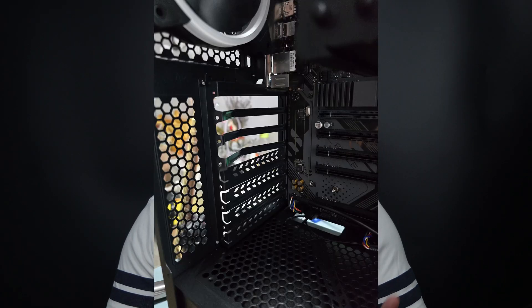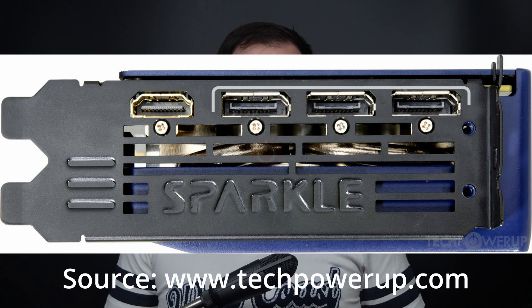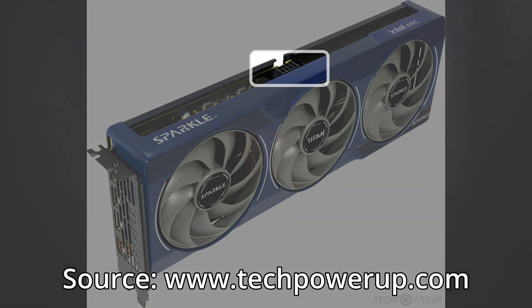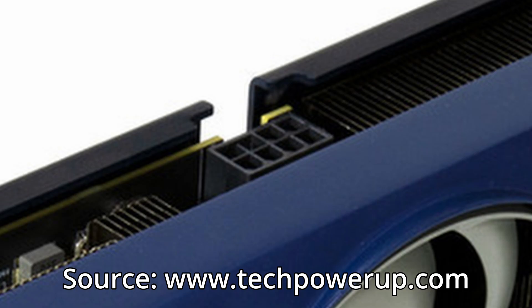My version is slightly overclocked compared to the Founders Edition, going up to 2740MHz in boost with a TDP of 200W. It's quite long at 315mm, so be careful with your case. On the back there's one HDMI 2.1a port and three DisplayPort 2.1 ports, and on the side an 8-pin connector for power. I'll cover more specs when we get to the testing part.